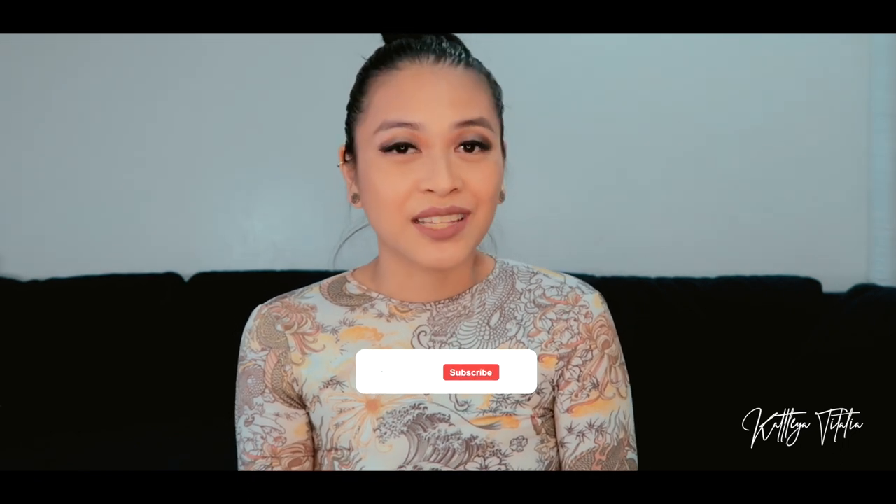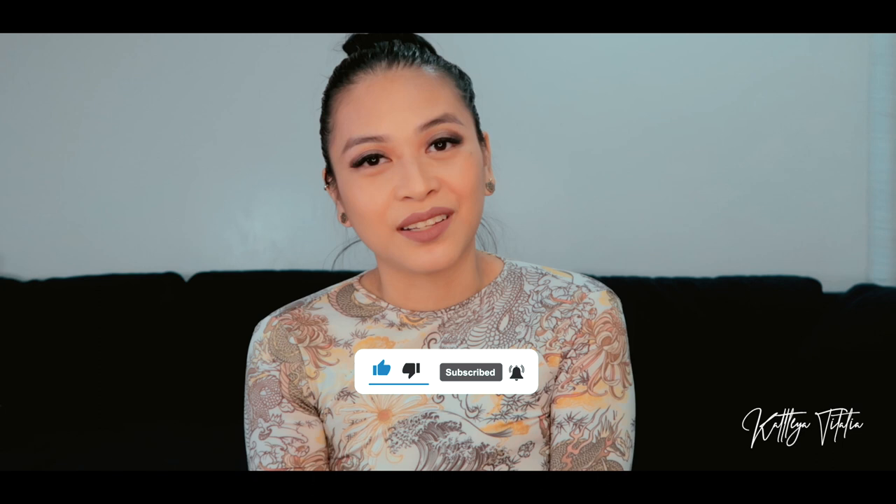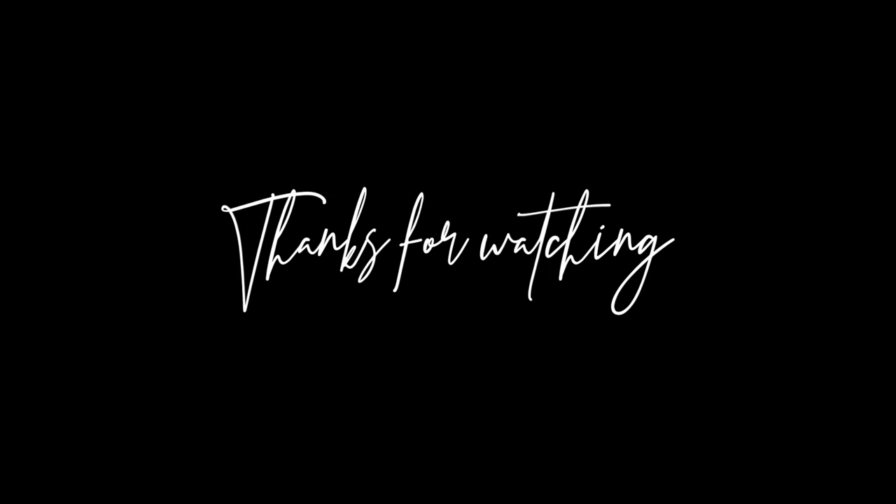That is it for my unboxing from Love Aura. Thank you guys again for joining me on this one. I will be sure to link her handle down below — please do give her a follow if you can, and check out the pieces she has in store. Usually she'll have a stock drop every week. If you like this video, don't forget to give it a thumbs up, hit the subscribe button, and the notification bell so you guys get notified every time I upload a new video. See you guys in the next one, bye!